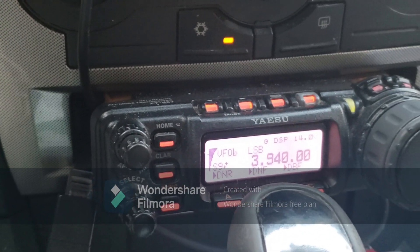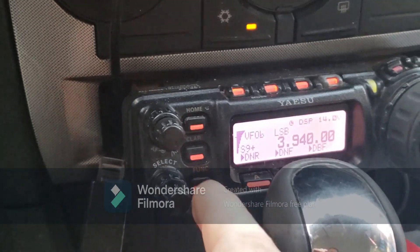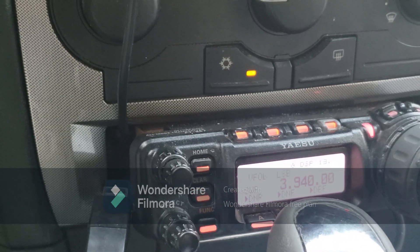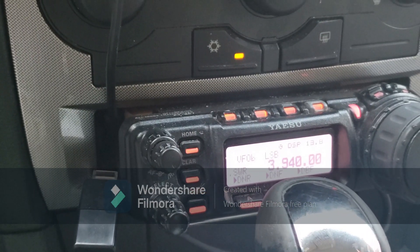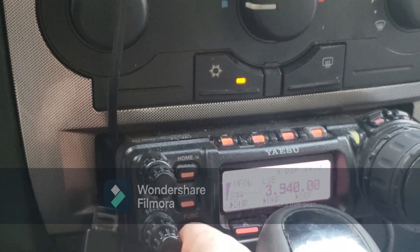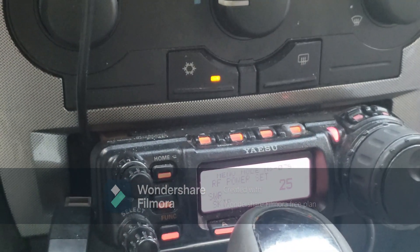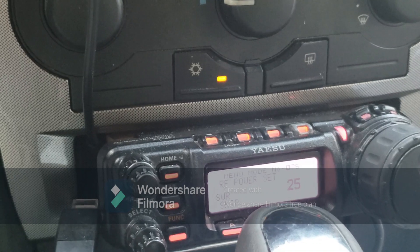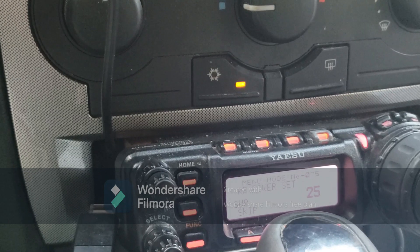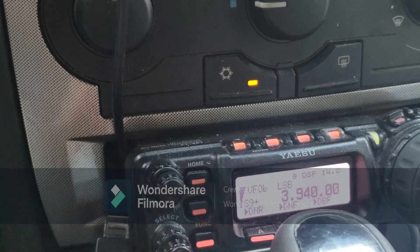November 4 VEP, appreciate the check-in. The other station — try again, please. N4VEP, handle is Viren — Victor India Romeo Oscar November — Viren. Okay, Viren, appreciate the check-in, thank you much.